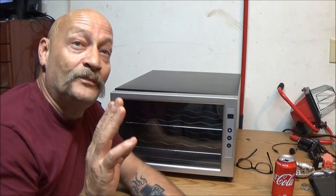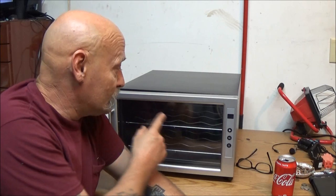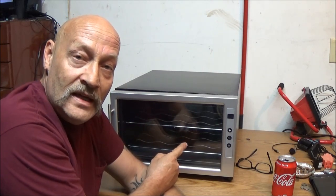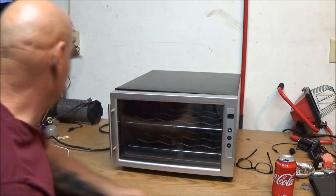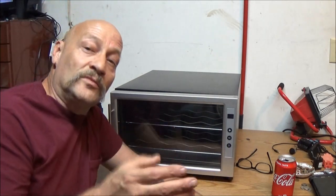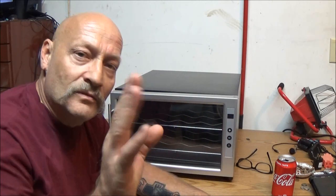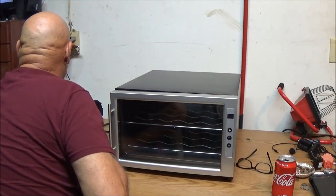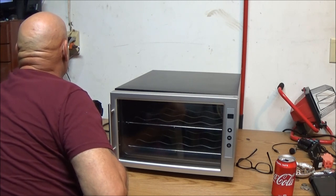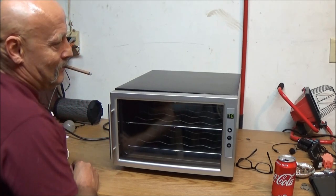On the back there is a filter, and I noticed the filter is dirty. First we're going to plug this in and see what the temperature is right now, then I'll spin it around and show you how to change that filter. It's a washable filter — you just take it out and hose it off, kind of like an air conditioner filter, just wash it off with water or use compressed air. I noticed it was pretty dirty.